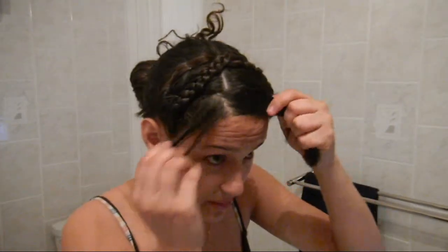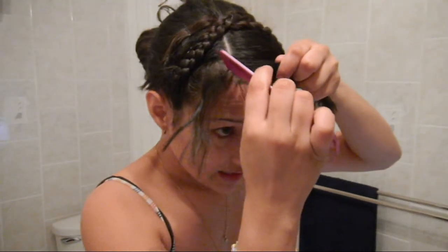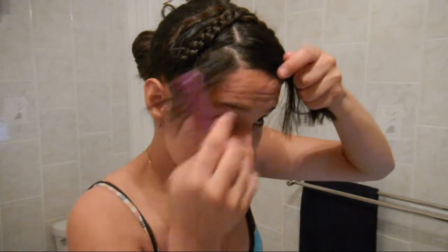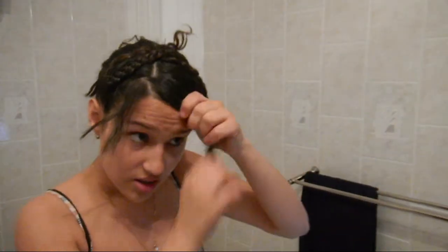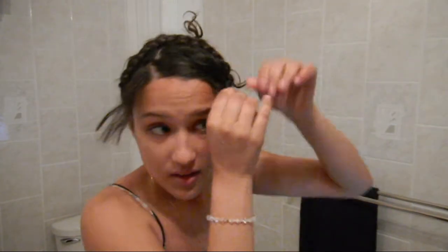For your bangs, part them in kind of a diagonal way. Then use a bit of spray — spray is really the only product you'll need here. Now twist inward all the way, make sure no hairs are sticking up, so twist all the way. When hair starts sticking up, spray it.